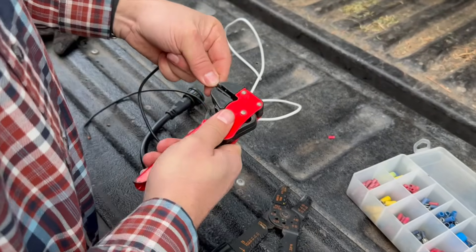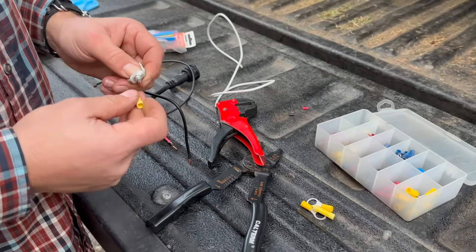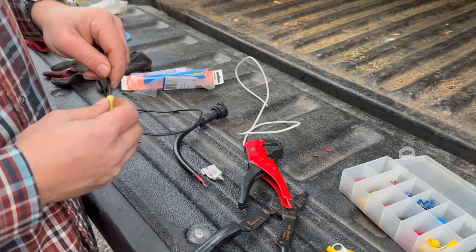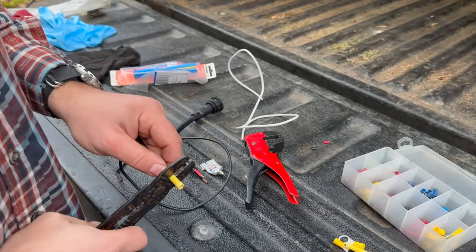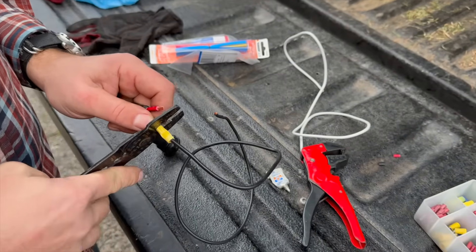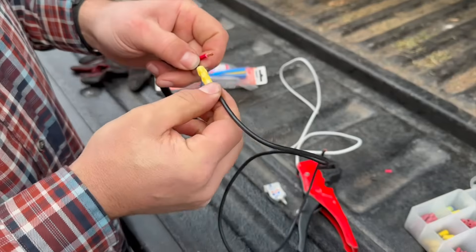We're going to strip off a little bit of plastic on each end that we are going to connect up, and put a little bit of dielectric gel into what's called a butt connector. Those things are color-coded - yellow is the correct color for 12-gauge wire. Then I'm just going to smash down the little metal barrel inside the butt connector with the crimping tool, and check for tightness to make sure that it works.